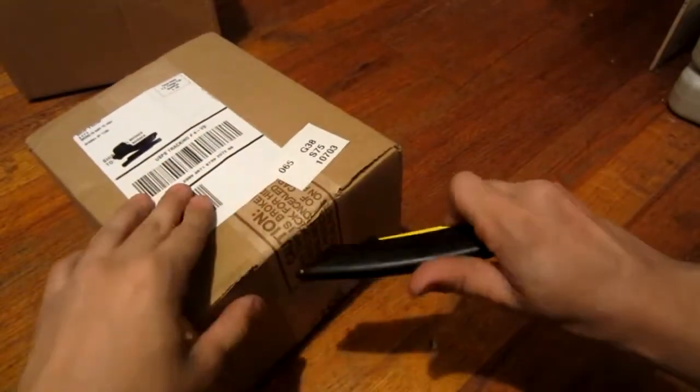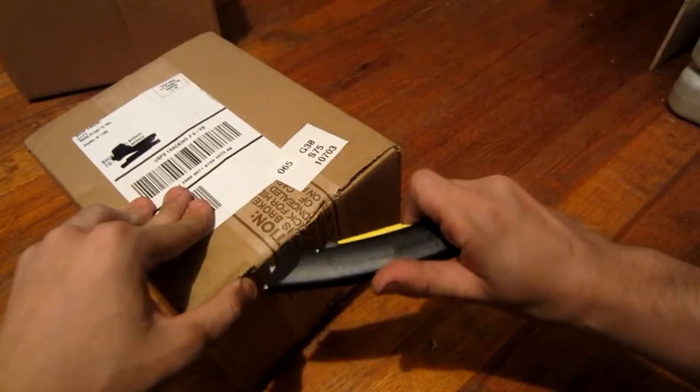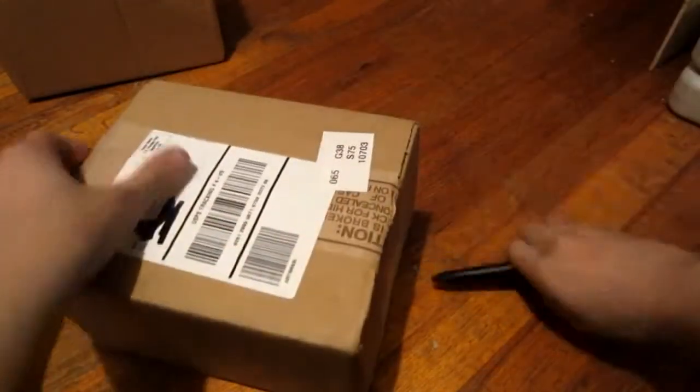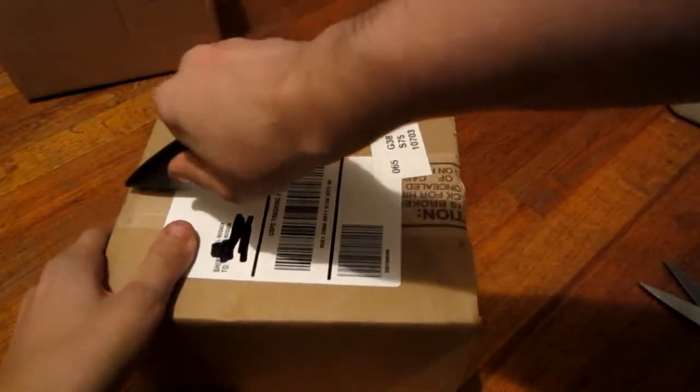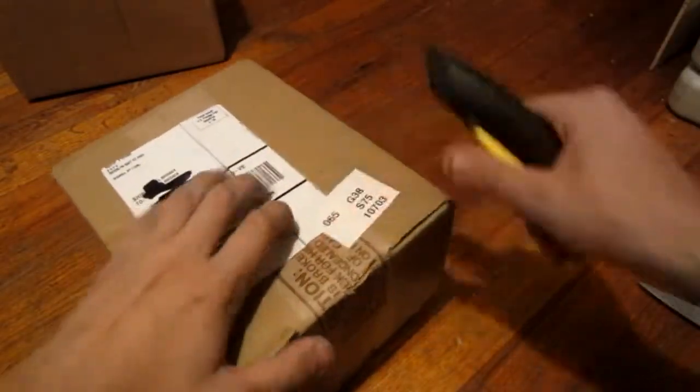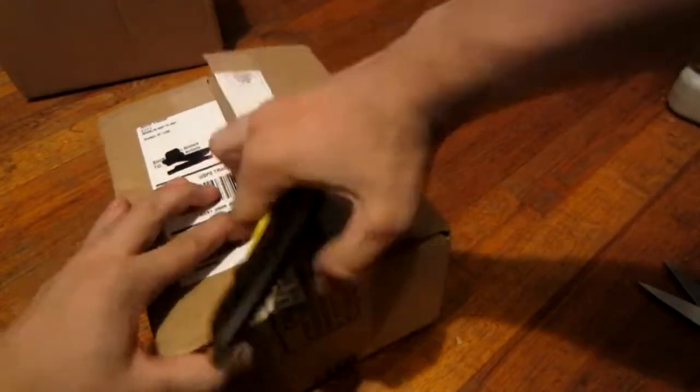But come on, there we go. Got a little sliver of it. This ain't going to work out too well, is it? Oh, now it wants to... Alright, there you go. Cut it down the middle like that. And right there, open this up.